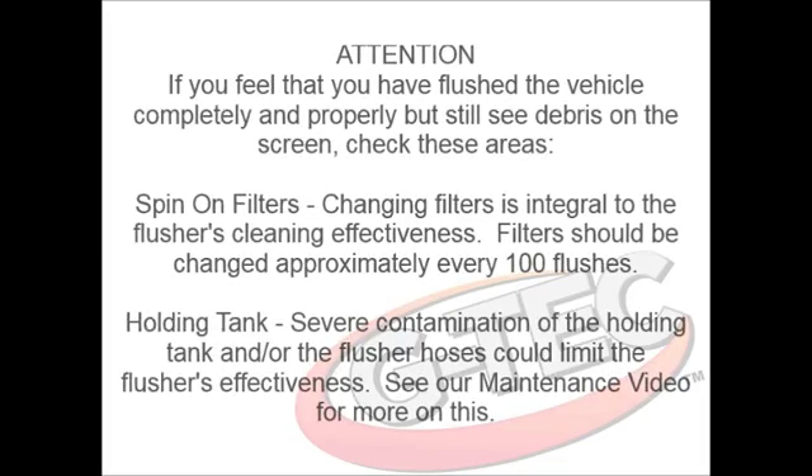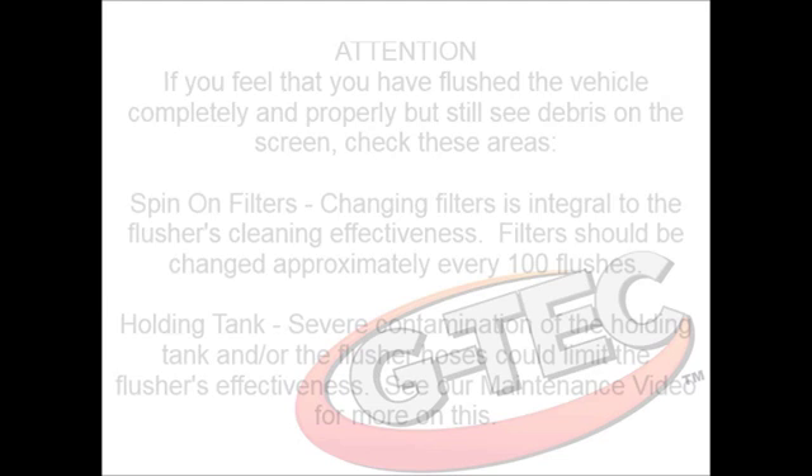Watch our maintenance video for more on how to keep your flusher at peak effectiveness for many years.